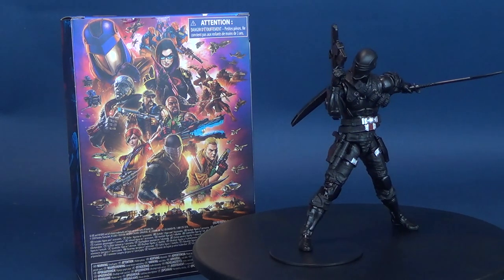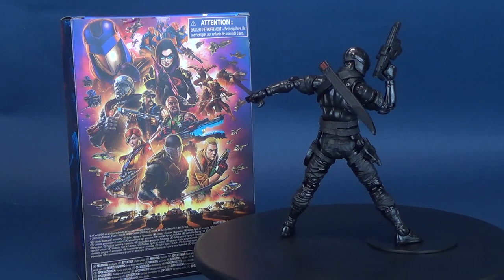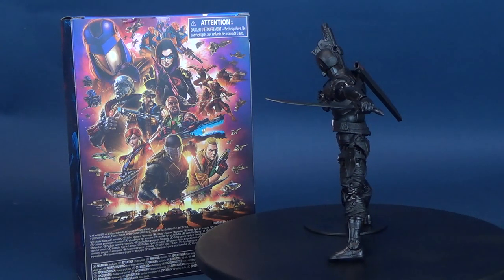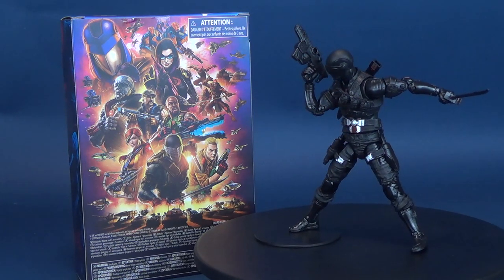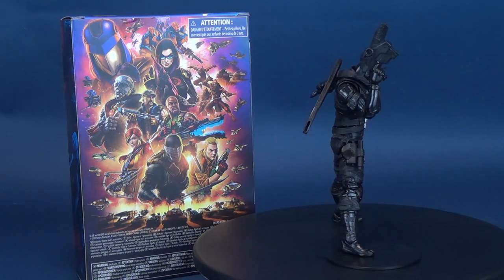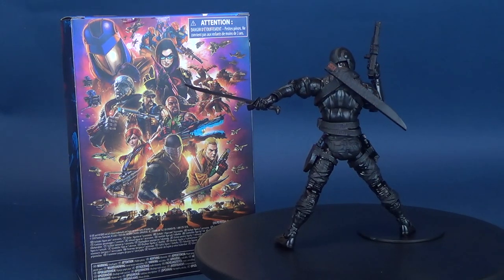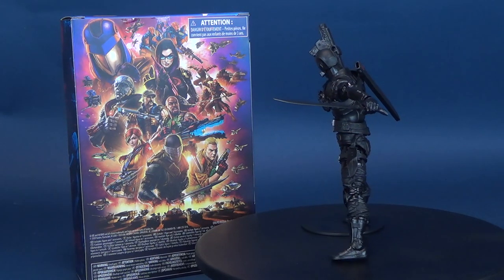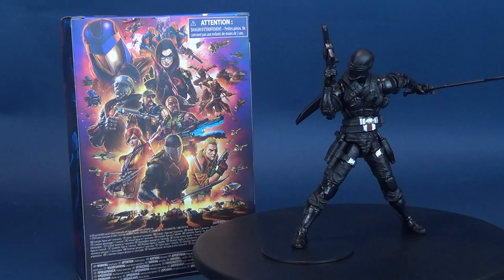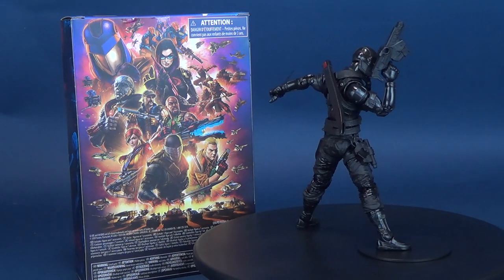It's not to say Snake Eyes hasn't changed his look over the years — remember that blue and silver costume — and we'll probably see that surface under the Classified line at some point. I'm glad that for the six-inch release Hasbro kept to the basics: all black-clad, and short of omitting Timber — who will hopefully come with a future version — this is a great figure. A big thank you again to the folks at Hasbro for sending over Snake Eyes and the other figures from the first wave of G.I. Joe Classified Series. Let me know in the comments what you think of this figure and what your favorite was from the first wave.